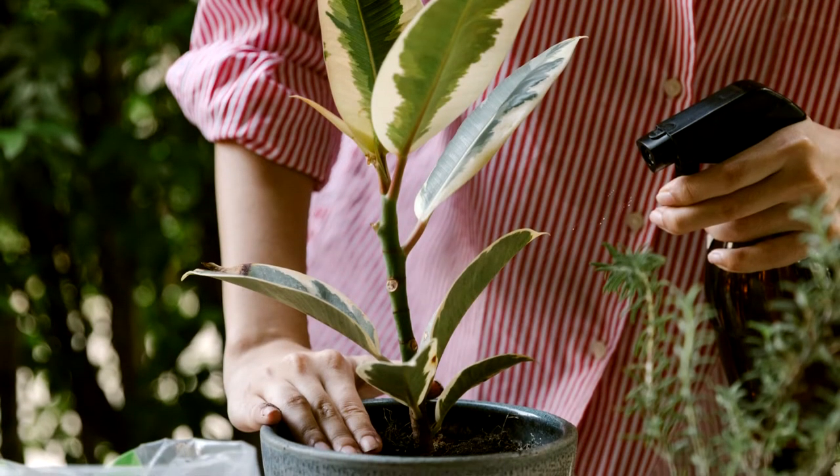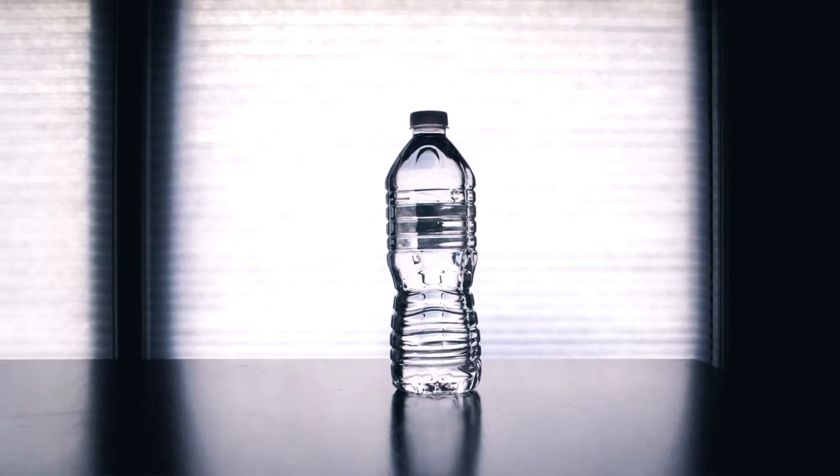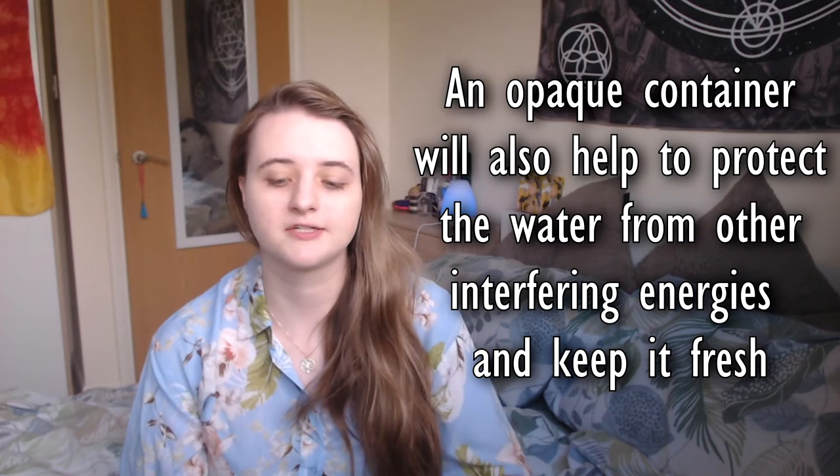House plants themselves also provide cleansing and protective energies. Some tips for storing your moon water after you've collected it include storing it in a plastic water bottle at the back of a wardrobe or cupboard. If someone discovers it, you can say you're just keeping it out of direct sunlight to stop chemicals in the plastic breaking down — labels on most water bottles actually say not to store water in direct sunlight for this reason. Another great method is to transfer it into an opaque container like a thermos or flask and say it's your tea or coffee.